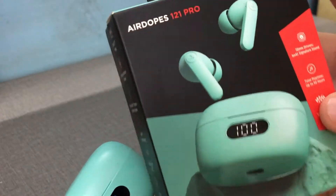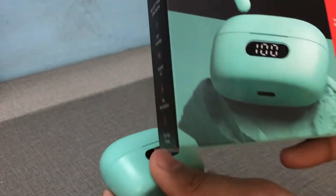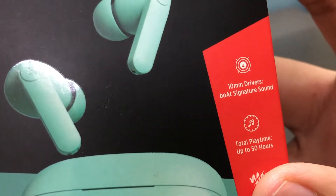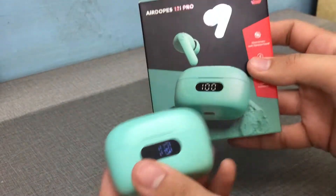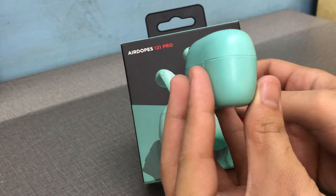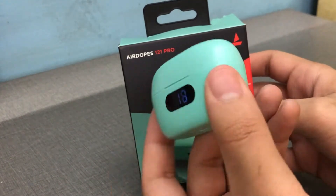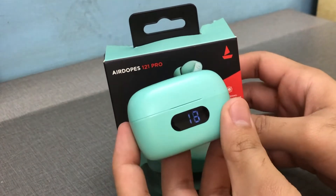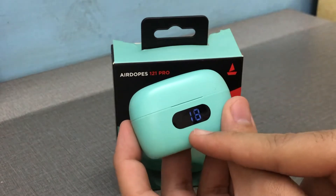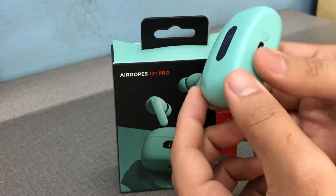That's easily 8 to 10 hours of usage, and the battery was around 10 to 15% remaining when I charged it again. The claimed total playback time is up to 50 hours, which I couldn't fully confirm, but it easily lasts a week. Since I bought it, I've only charged it twice — that's amazing battery life.